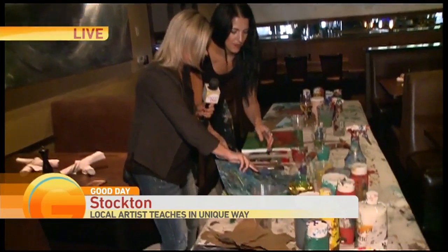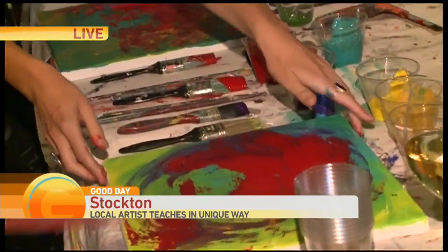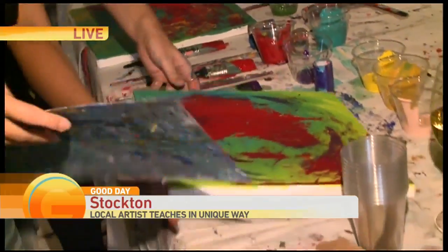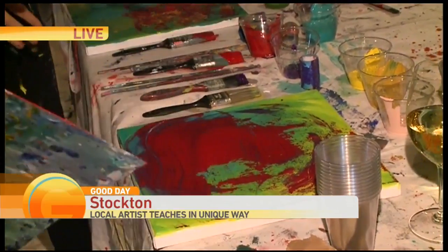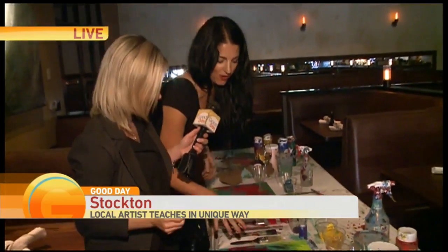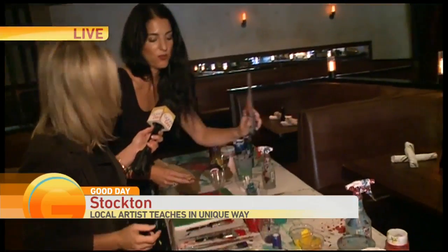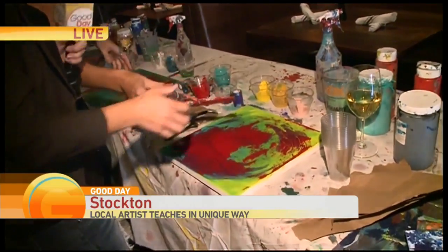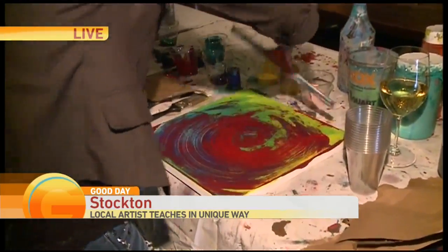All right, here we go. I'm going to rub some paint on here. Can I just do whatever I want? Of course you can. And I would say, too, change your perspective — move the canvas around, get different angles. I want to leave it now. Now let's put on another layer. You can use a squeegee to kind of move the paint around a little bit more. I'm all about moving the color, so I'm going to do that.